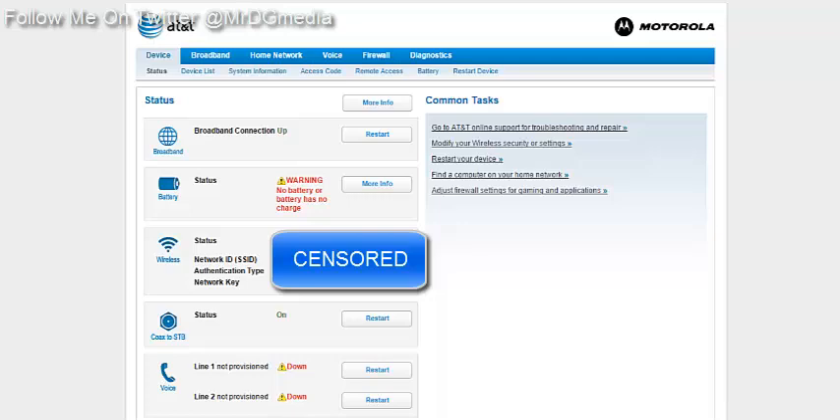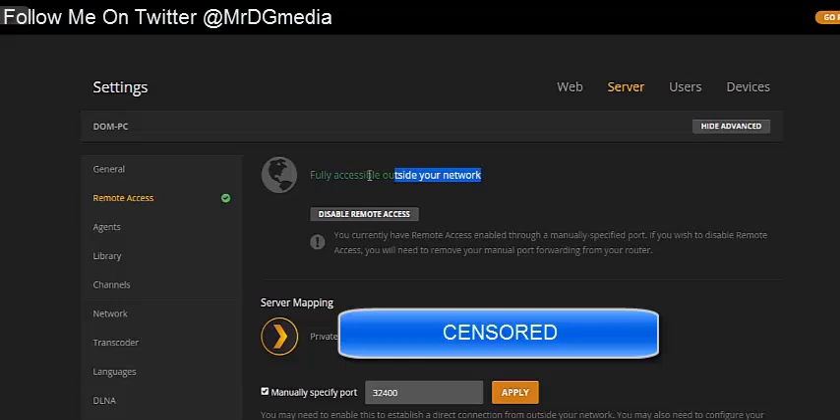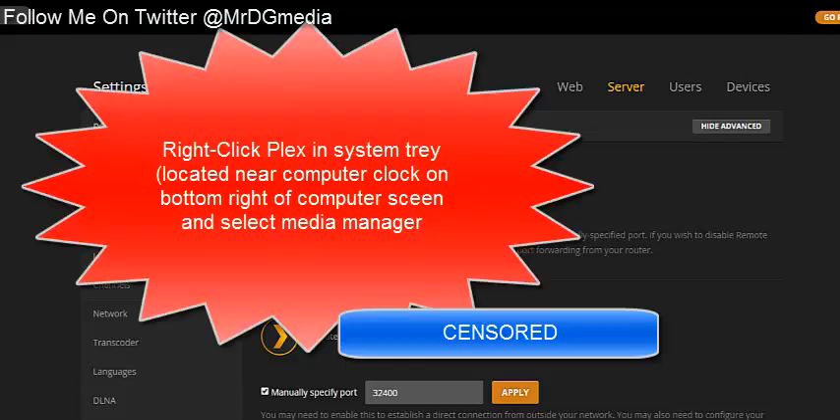I looked all over, it was a pain but I finally figured it out and I'm going to show you right now. In Plex you can see I have it in green — fully accessible outside your network — that's what you want.